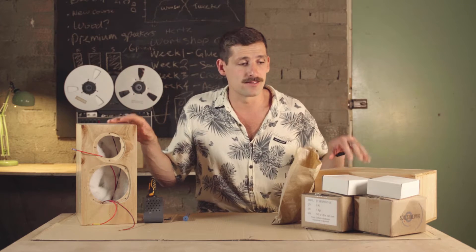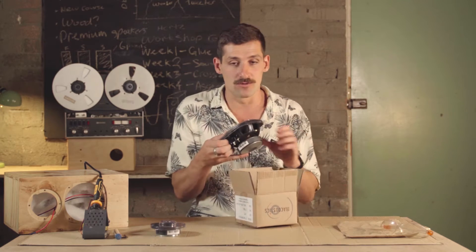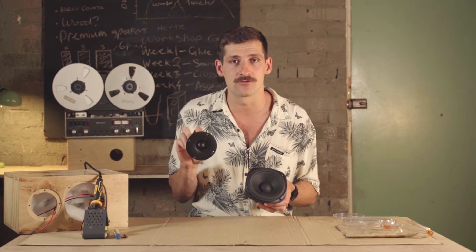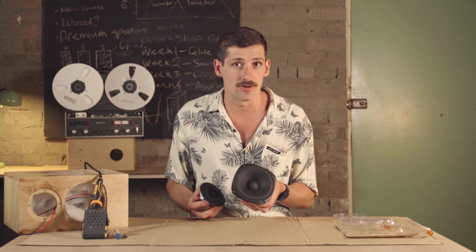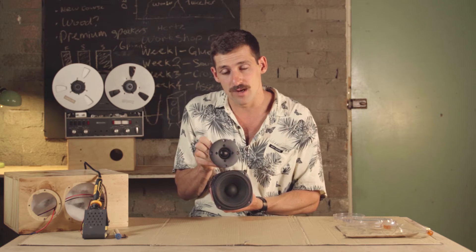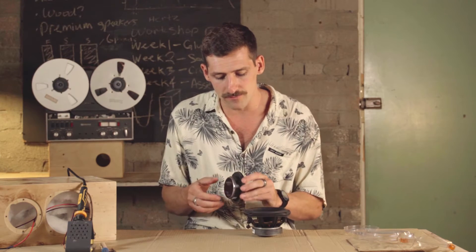We're going to work with one speaker at a time. Take the speaker drivers out of their boxes — there's a small one and a big one. The bigger one is the woofer, the smaller one is the tweeter. The tweeter is a high-frequency driver that only plays high frequencies, whereas the woofer plays low frequencies like bass — drums and things like that. Having both gives us a speaker that plays both high and low.